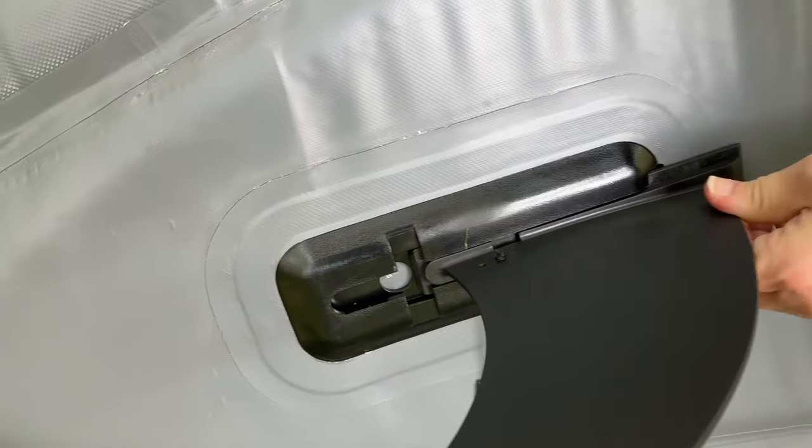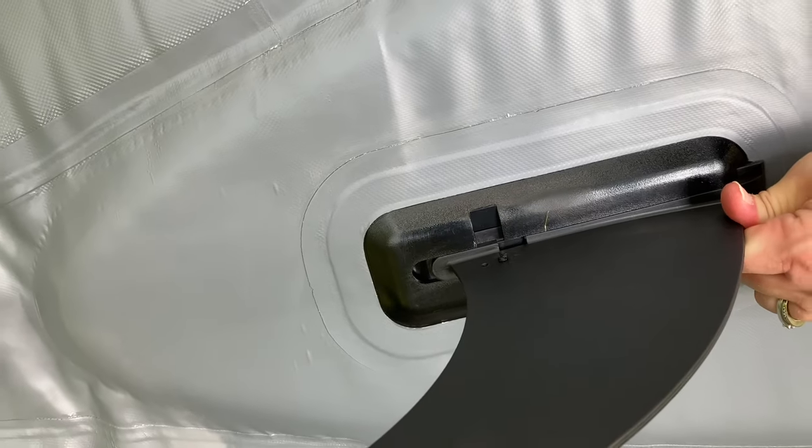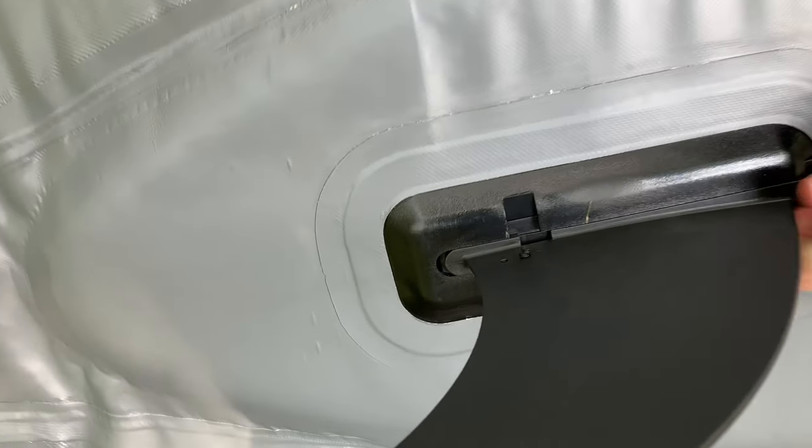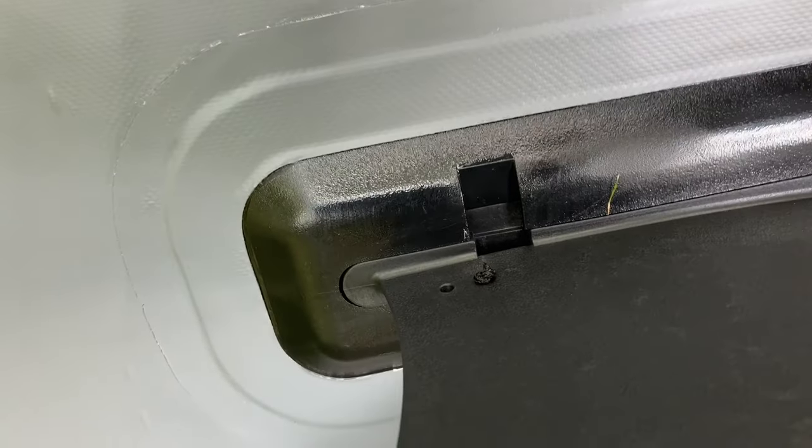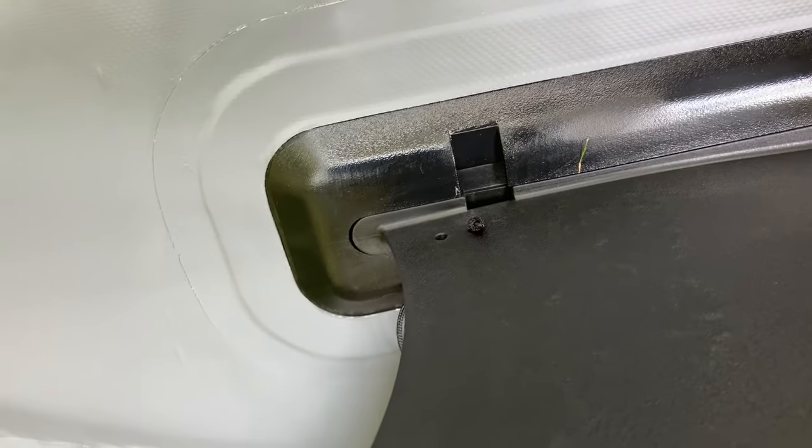Installing the fin is pretty straightforward. You slide it into the guide rails, and there is a plastic pin that you secure in there to lock it and make sure that your fin doesn't fall out.